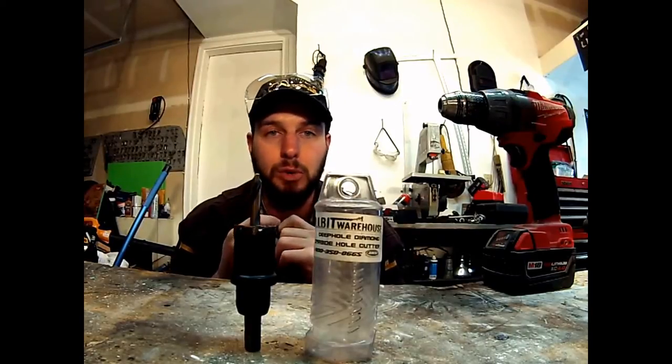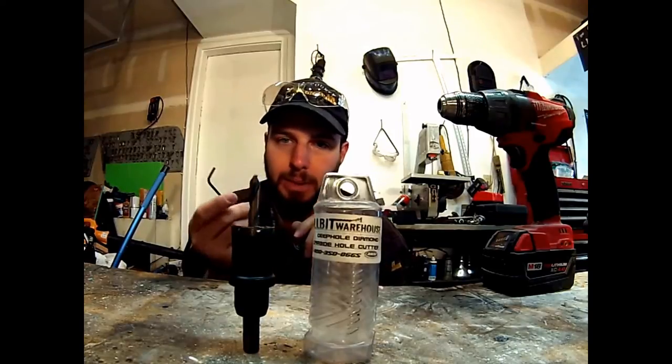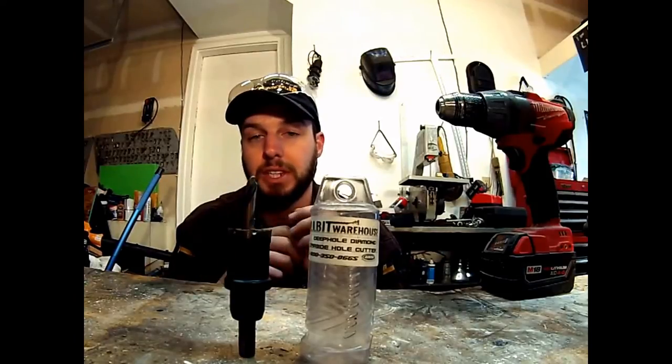The carbide is just so superior and so hard — it stays sharp so much longer. And the way they've sharpened it and engineered those different points of contact, it allows you to cut. It's extremely smooth, even with a hand drill. You don't have to have a drill press with this like you do with a lot of the other ones on the market.